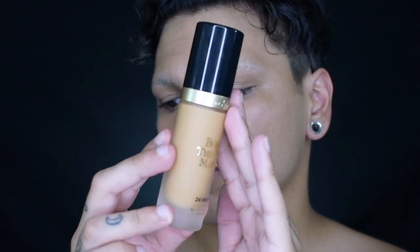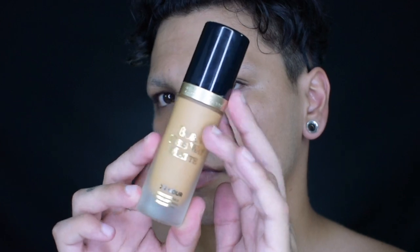Jumping right in, I'm going to be using the Too Faced Born This Way Matte Foundation. This is their new one — I love this stuff already. For now, I'm going to go ahead and just put this on the top portion of my forehead because I'm going to go ahead and do the bottom later.